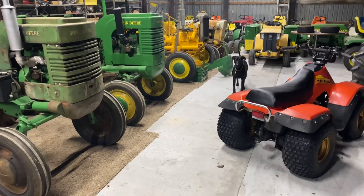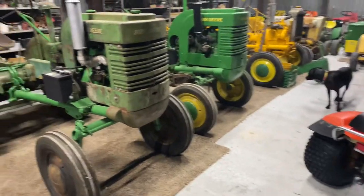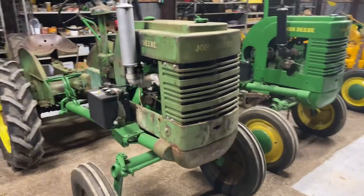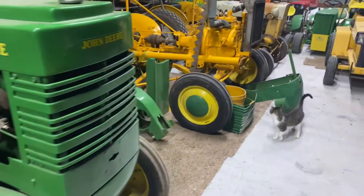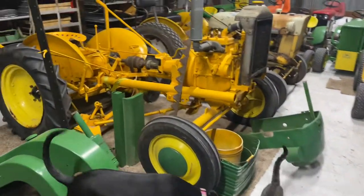Hey guys, welcome back to the channel. Got a new edition. You saw the video of the LA, and you saw the video of the L, and I've came up with a 1940 John Deere LI.